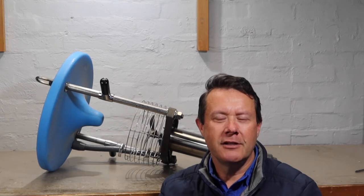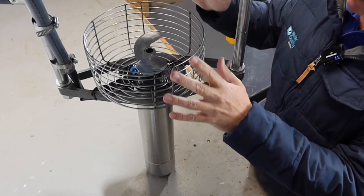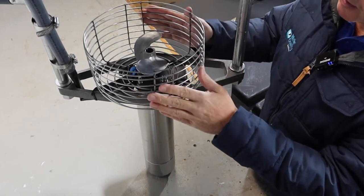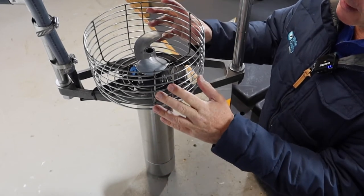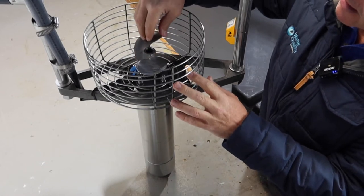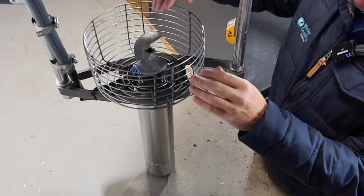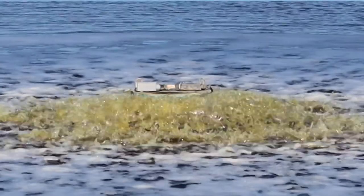Here we have the underside of the unit. You can see that the propeller is protected by this stainless steel cage, just to stop any large debris from getting in there and damaging the prop. The prop itself is 316 grade stainless steel, very well manufactured and precision engineered. What happens with this unit is that the water gets thrown up, it hits this diffuser, and then comes back down again.